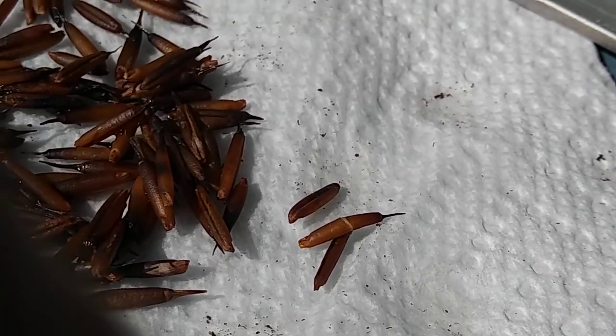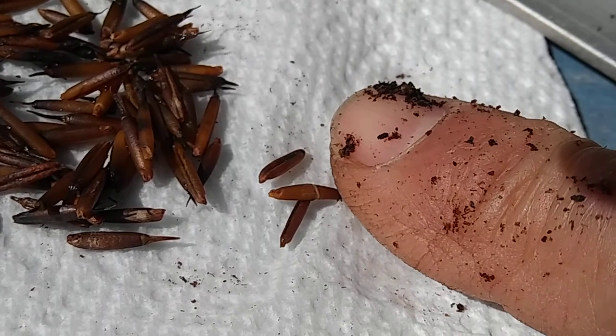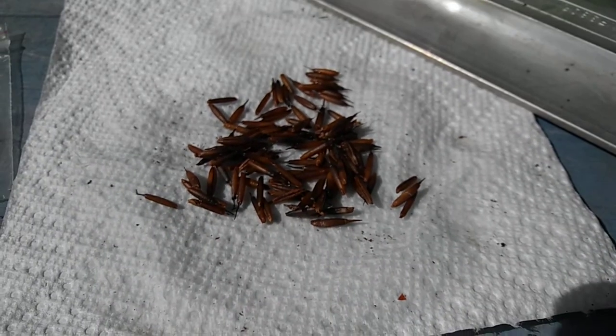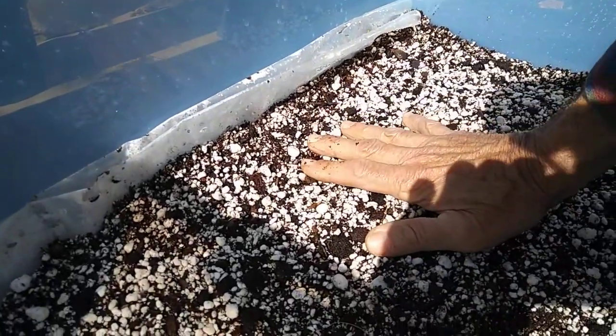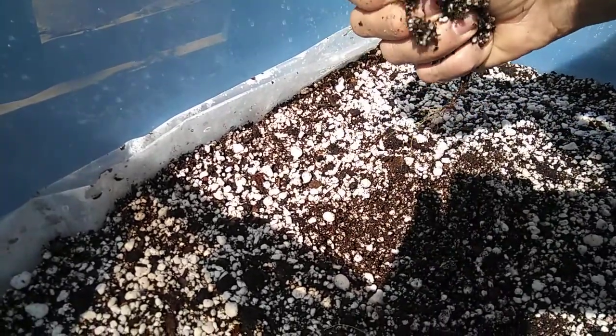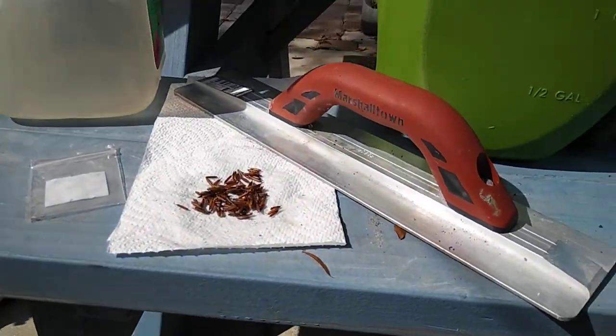Upon closer inspection, I see this one right here — it looks like it's cracked or split. That might be the outer little casing on there; I don't see any other ones like that. It's kind of warmer in here now that I had the lid on for a little while, and I think it's adequately moist. There's some moisture on the top — it's supposed to be where you can just squeeze a little water out. Looking at the side, the bottom is actually a little bit drier, but it should even out as time goes on.